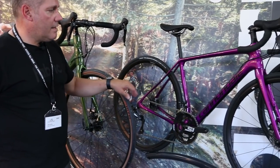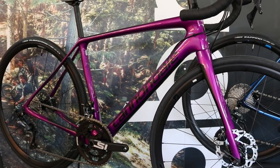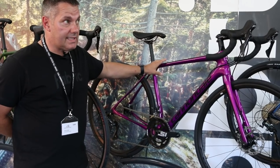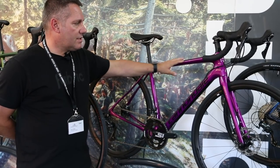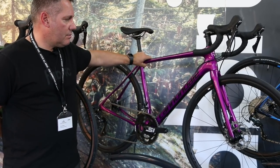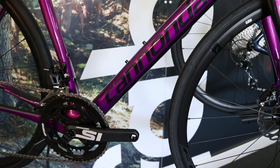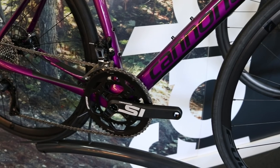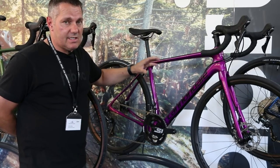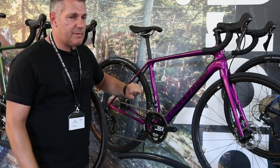Moving on to this one in the middle — this is our carbon Ultegra disc bike, shown here in our ladies' colourway, though we do the exact same model in a different colour for men's as well. Interestingly, we introduced this purple colour on our CAD 12 men's bike last year, and it was so popular the ladies wanted it on their bike too. This bike retails at £2,699 and was all-new last year — we took weight out, stiffened up the head tube and down tube so it now feels more like an Evo when you're sprinting and climbing.